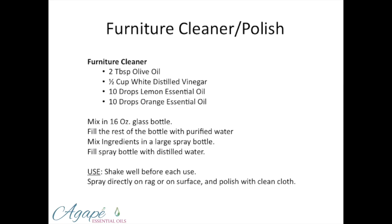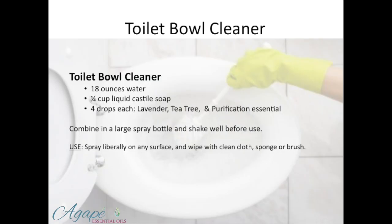Anytime you're storing any of the citrus essential oils, you always want to use a glass bottle because they have the ability to degrade plastics, and those harmful chemicals from the plastics will leach into your solution. So always make sure you're using glass for storing any products. Toilet bowl: 18 ounces of water, Castile soap, lavender, tea tree, purification. This toilet bowl cleaner has disinfectant properties by using the lavender, tea tree, and purification.